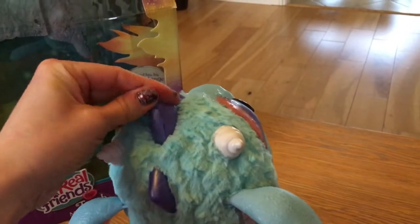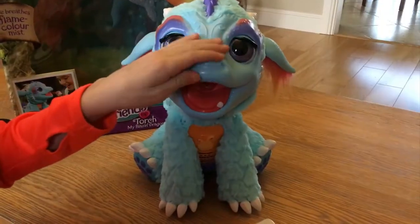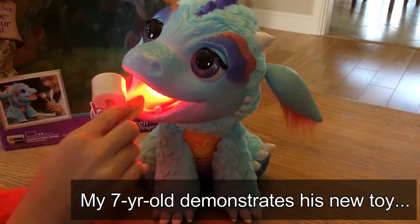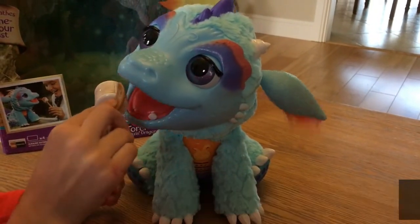Now we'll close it up again and we'll turn him on and you can watch him in action. You rub his nose like that and you can see the mist coming out and it looks like real fire.